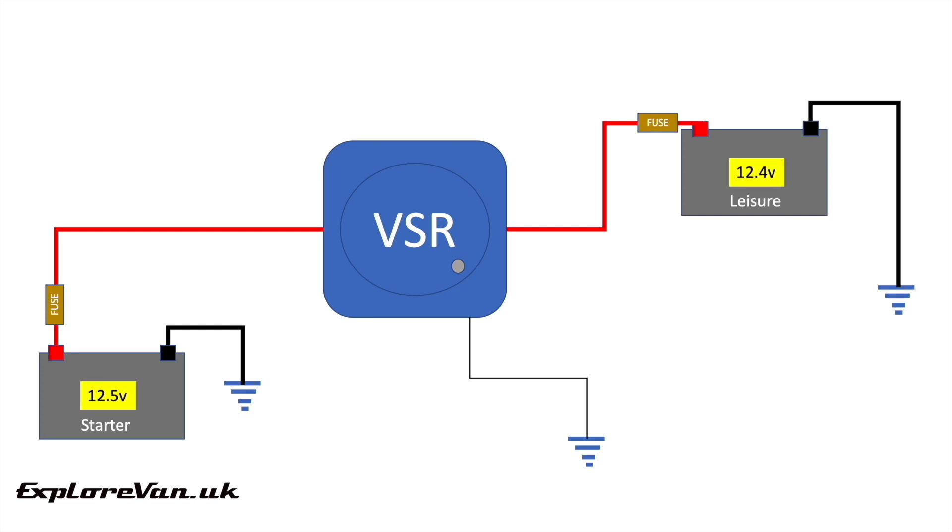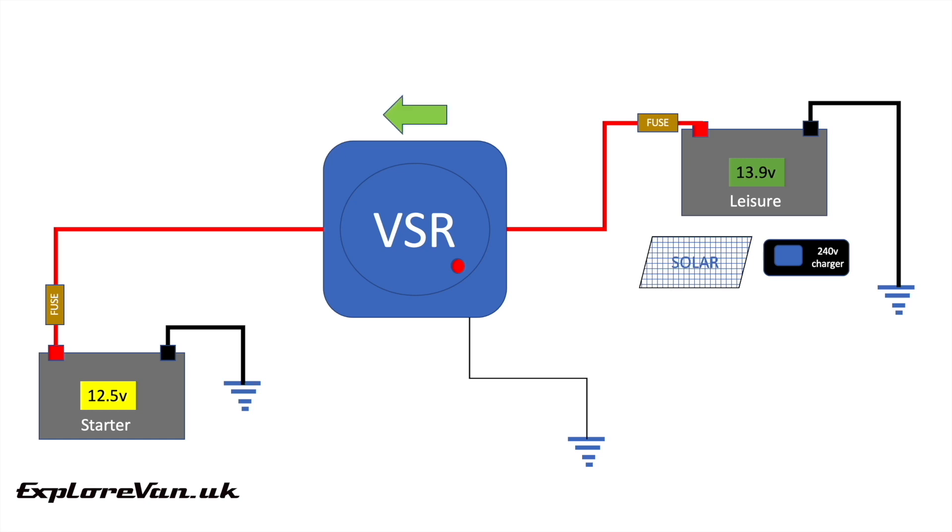If both batteries are below the cut-in voltage, the battery positives are not connected by the relay. If one battery increases above the cut-in voltage — for example the starter battery when the engine is running — the relay closes, connecting the batteries and allowing current to flow from the starter to the leisure battery to charge it. When the engine stops and voltage drops below the cutoff threshold, the relay disconnects. As most VSRs work in both directions, if we charge the leisure battery by mains or solar, once the voltage is high enough the VSR will connect and enable the starter battery to be charged. With traditional VSRs you can add a switch in the negative feed to manually override the disconnection, but you can't force the relay to connect when both batteries are below the cut-in voltage. We'll see how the more advanced version we're trying enables this.